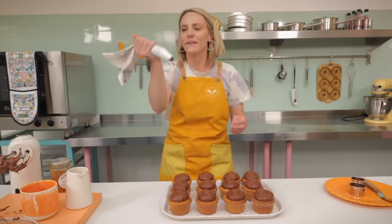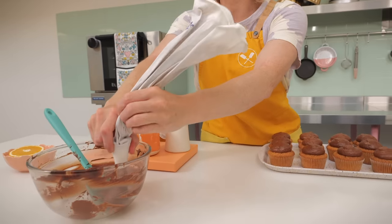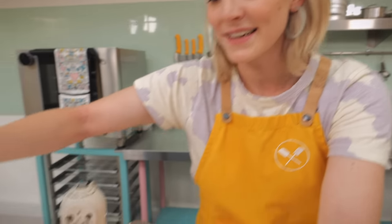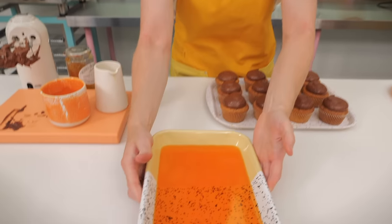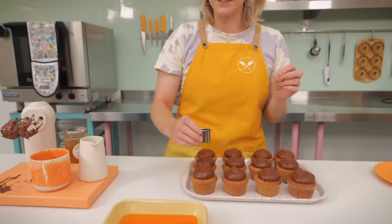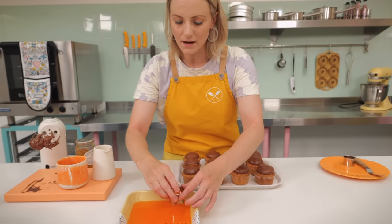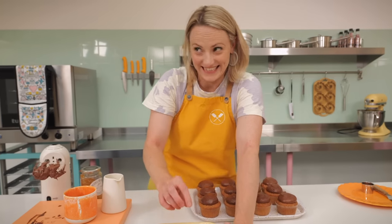If you have any ganache leftover you could pipe it back into a bowl, put it in the fridge and scoop it out as truffles — whatever you do, do not throw this away because it is like gold. Now it's jelly time! Here's my jelly from yesterday, completely set. We need to cut out some little circles to sit on top of the cupcakes, so with a little cookie cutter we're going to start cutting 12 orange jellies — it's really cute.